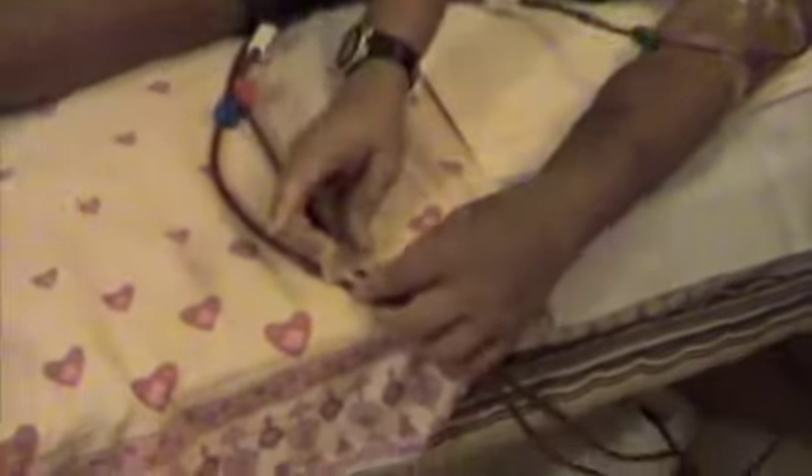I need to tape these tubes so that any pulling doesn't cause the needles to come out — any jerk that might be there will be arrested here itself. Then I tie this string around my finger and put this tape here so that I don't move my hand too much.